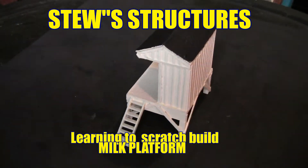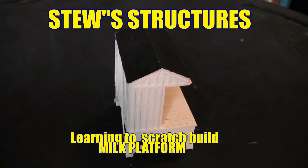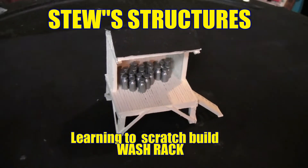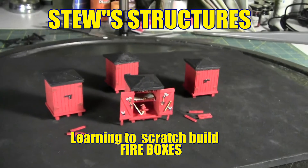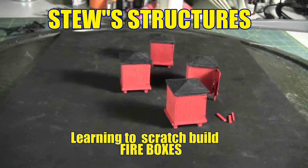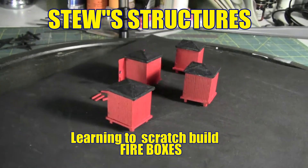Welcome back to Stu's Structures. I am Mark Stewart and we're here to do some scratch building. Oftentimes when you want something for your model railroad it's just not available in kit form. So I'm here to show you how to go through the process of scratch building these structures for your model railroad.